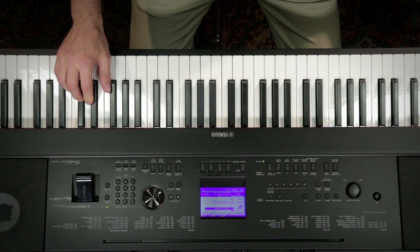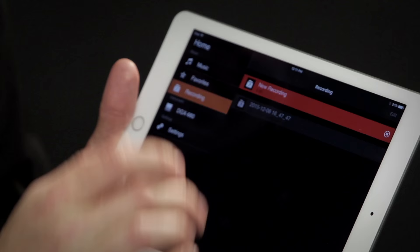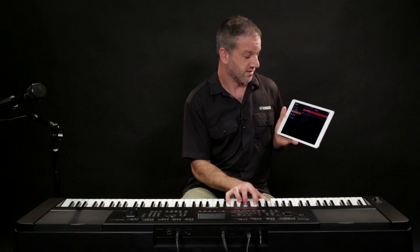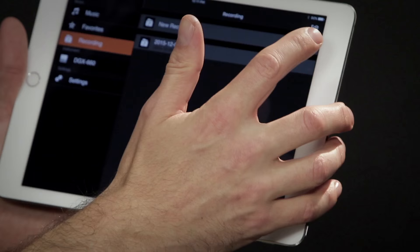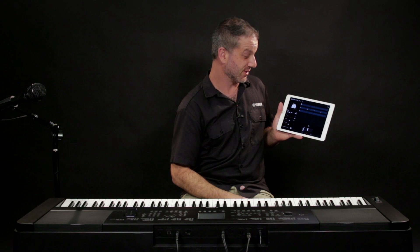Another really special feature of Chord Tracker is its recording feature. If I go into the recording mode and hit record, I can now play on the DGX. Hit stop, save the song, and it analyzes the chords that I played. And I can even listen back to my performance through the instrument speakers.